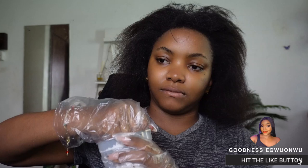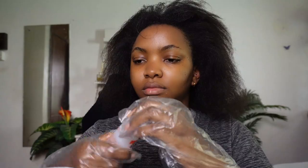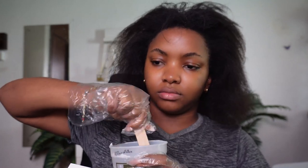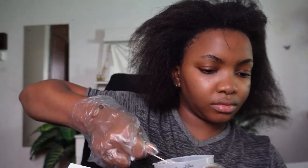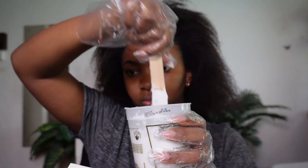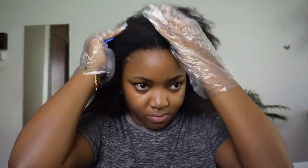After wearing my gloves properly, it's time to open up the actual relaxer kit. The first thing you need to do is ensure that you open it without spilling it. After opening this part you want to mix it with the activator — pour everything in and then begin to mix until you have a very smooth consistency. This part is very important because you want to ensure the activator has been properly mixed so that it spreads evenly and no part is void of the activator.